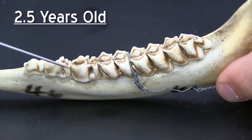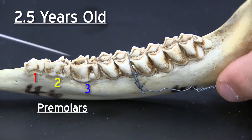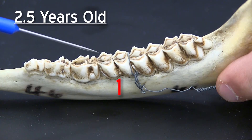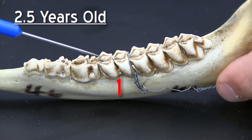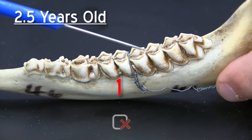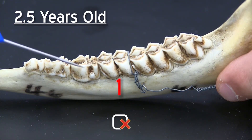On a two and a half year old animal you go to the first molar — these are the premolars and this is the first molar. You look at whether the black dentine is wider than the enamel. If it is, then you move on to the next tooth. If it's not, you stay here and classify this as a two and a half year old animal.